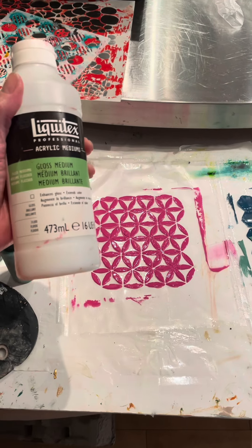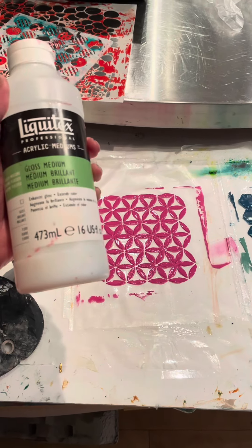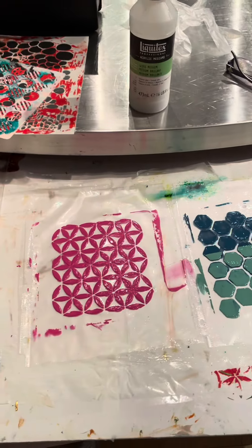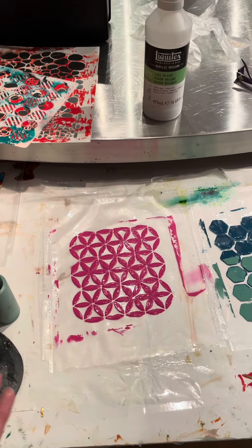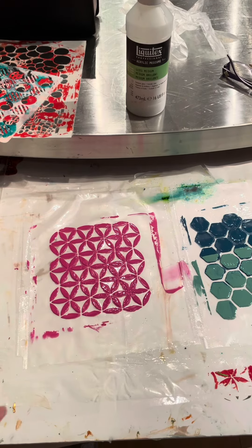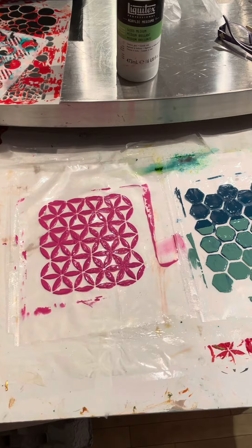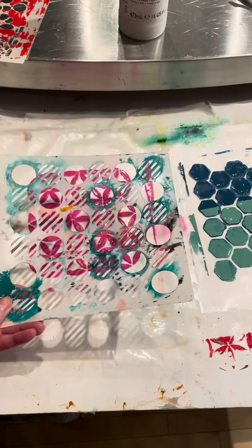Then you put the second coat down on top of the first clear coat. You cannot heat dry this because the plastic with the medium turns into a gobbly mess. When the second coat is dried — I left mine overnight — I came in and put my stencil on top of the clear coat.